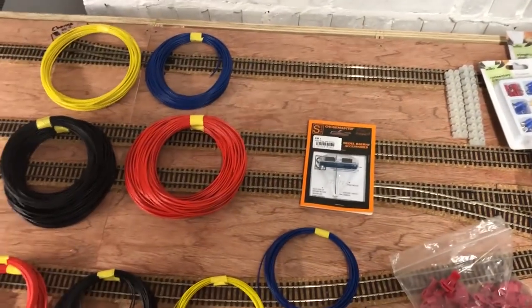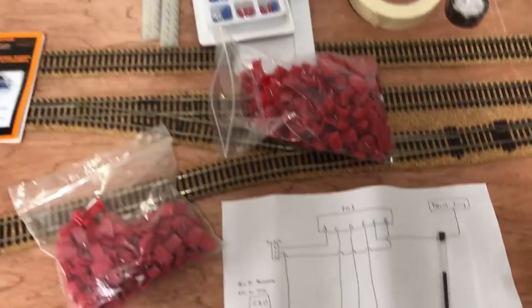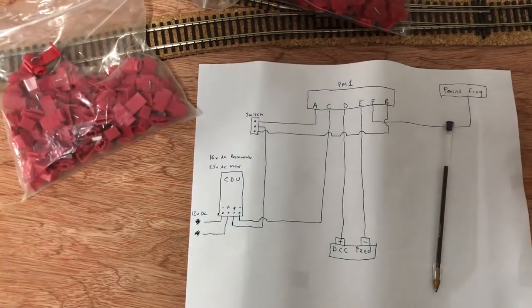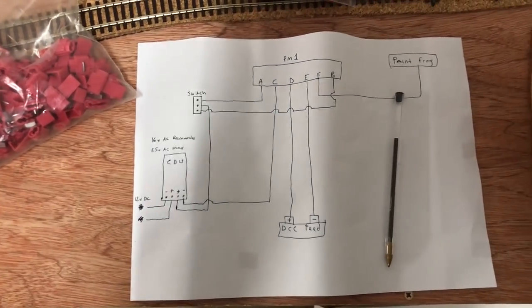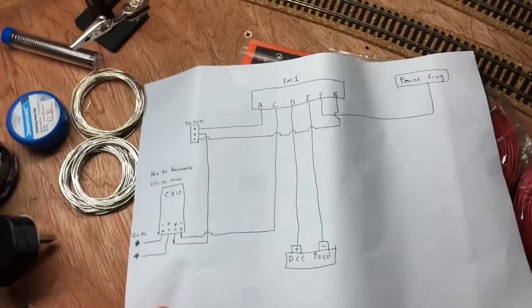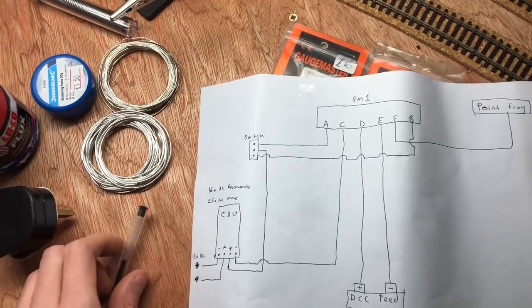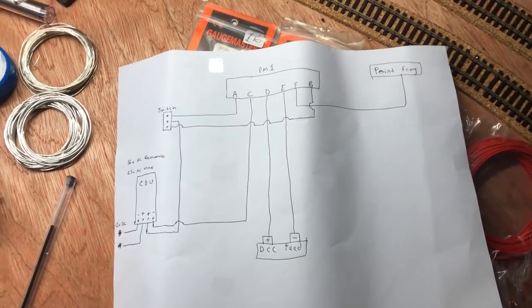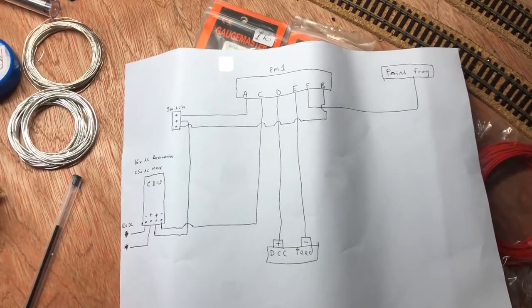So those are the various bits you're going to need. What I'll do now is talk through the wiring and what each bit does. A lot of people in the hobby have gone through this, but just in case you're not familiar with it, I'm going to talk through how to go about it.